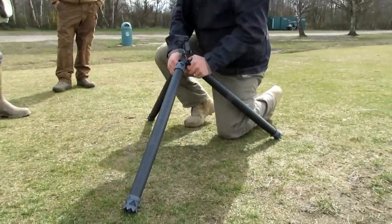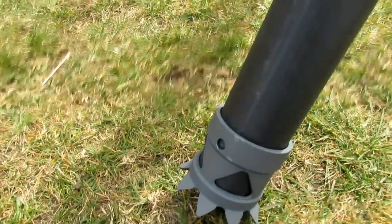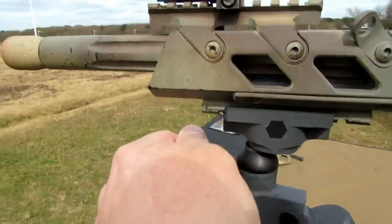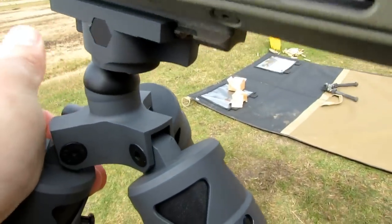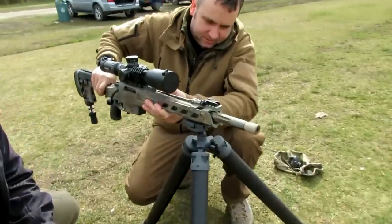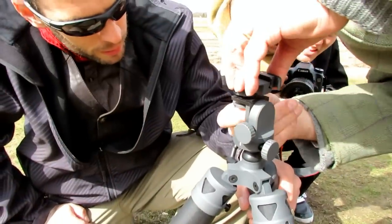The strong legs and surface area of the feet deliver substantial stability. It has a macro ball adjust that can go left and right, up and down, and it can cant and tilt with a great range of motion — delivering 360 degree movement. The tripod is equipped with a reverse Picatinny rail clamp adapter, which can be screwed off to reveal a three-eighths inch screw. You can say that this tripod is definitely versatile.